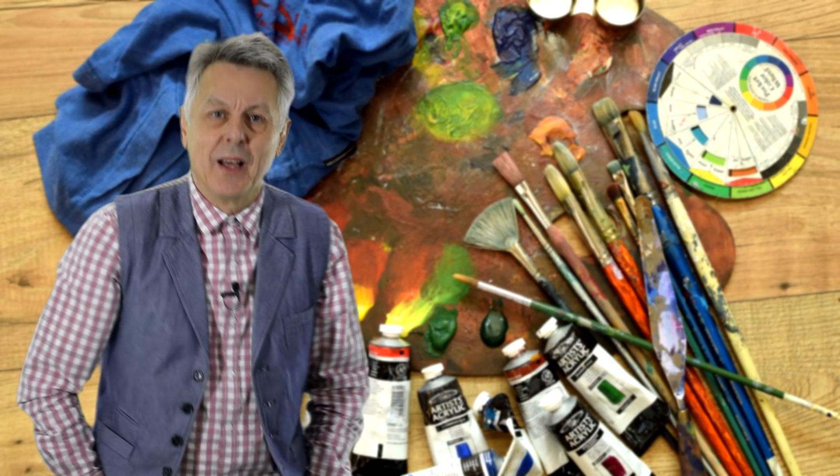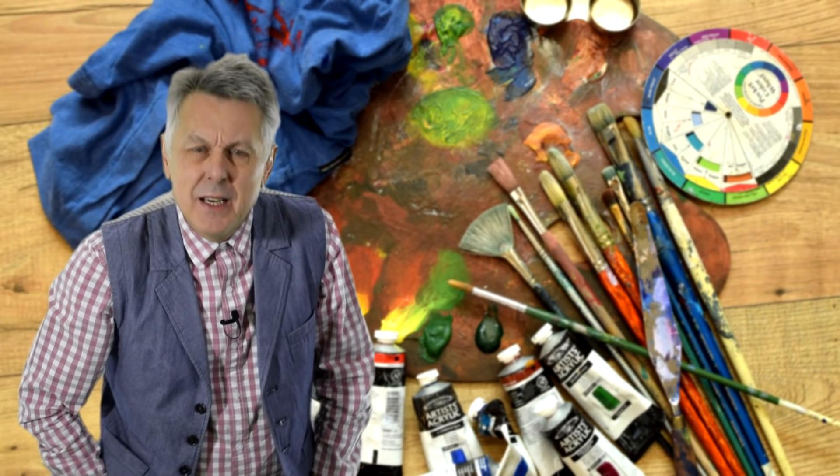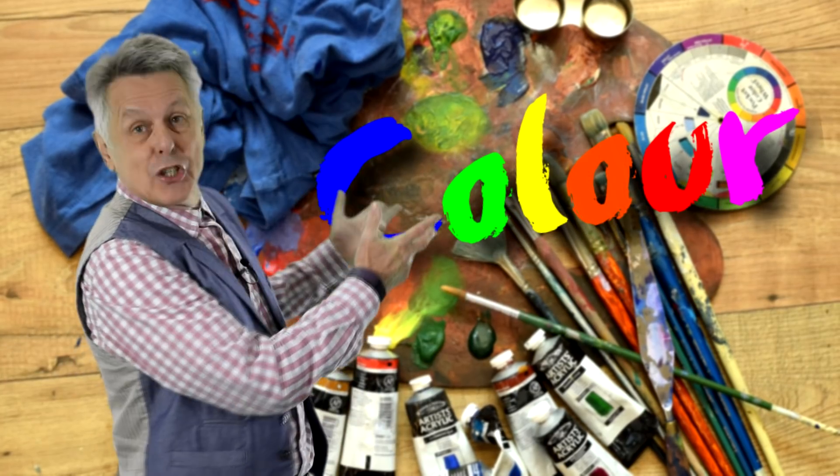Hello and welcome to Art2ToursOnline.com. My name is Paul Priestley and this is the second in my series on 'So You Want to Be an Artist.' Today's topic is going to be about colour.